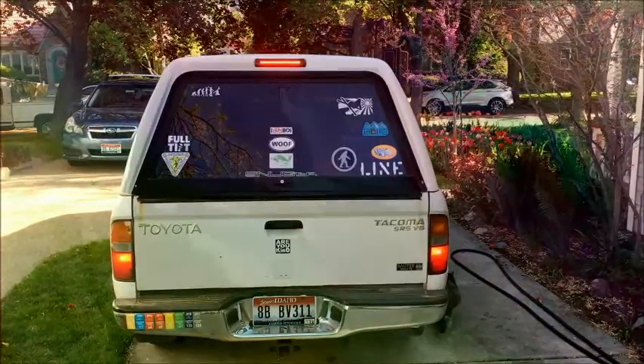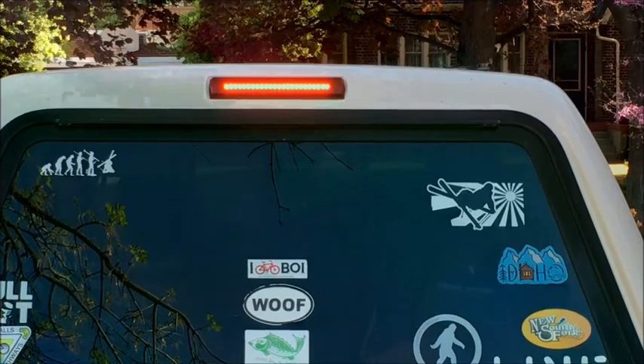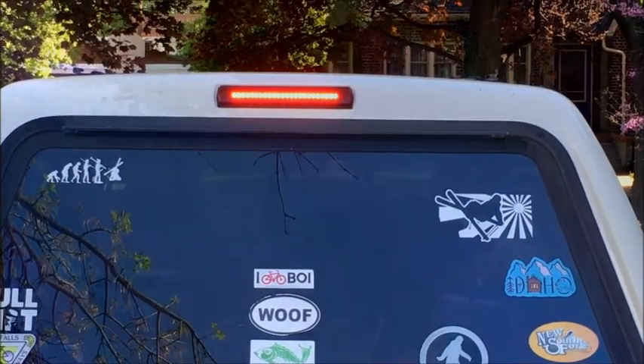Now I'll remove all that tape and see if the whole thing works. And yes — we've got the new third tail light working! Mission accomplished.